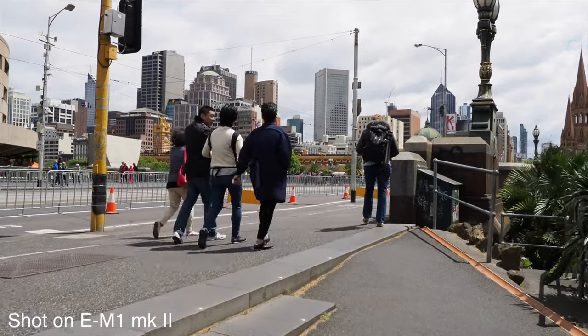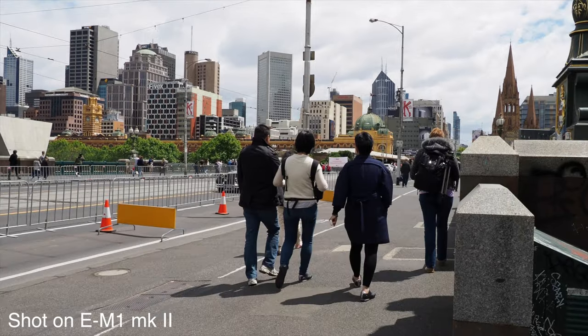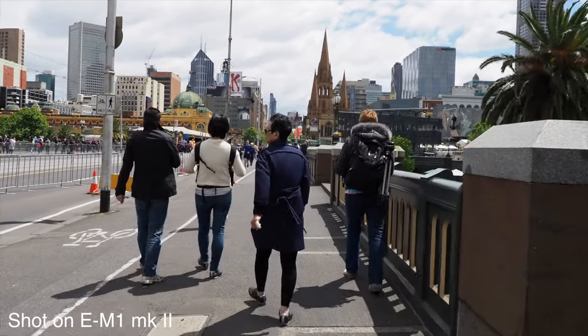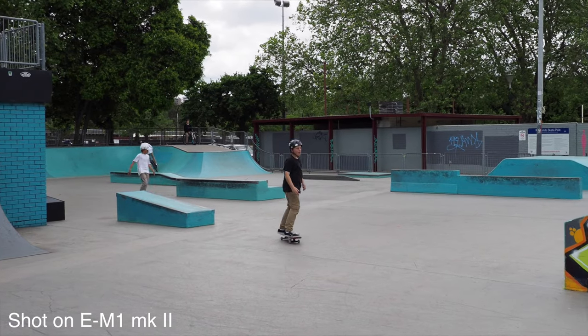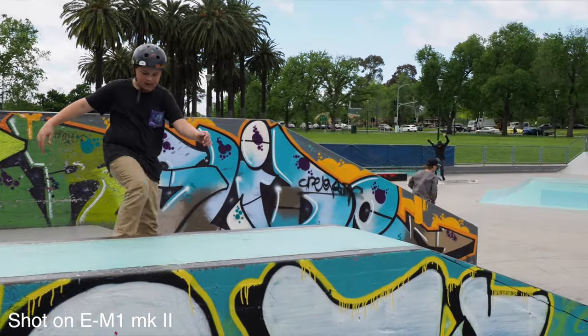Check out this shot here — I'm just walking and holding the camera with no support gear at all. It's almost like I have a steadicam. That's very, very steady for just walking with no support gear. So I'm really excited to test this out more and see what can be done with 4K video paired with image stabilization in the E-M1 Mark II. It can also shoot 1080p at 60 frames per second, so we can get 60fps slow-mo at full HD.